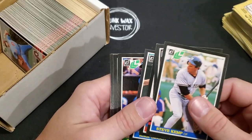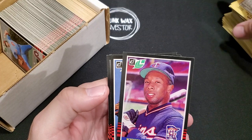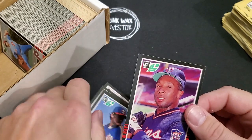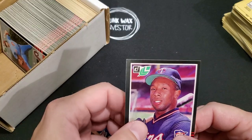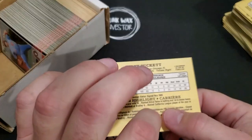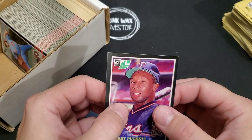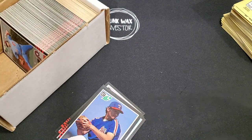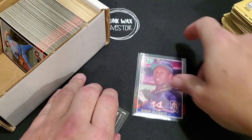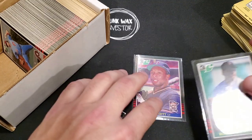Tom Seaver, David Palmer — Kirby Puckett! There we go. Centering is off left to right a little bit, not terrible. Top to bottom is really good. Back doesn't look too horrible. Corners — they're not perfect, but I think it's a good PC card. For what I paid for this set, I am happy to have both of these and add them to my personal collection.